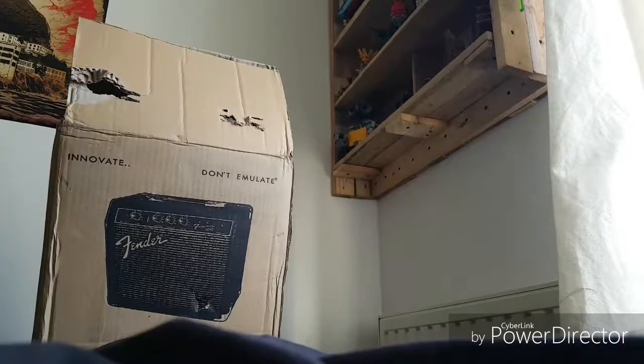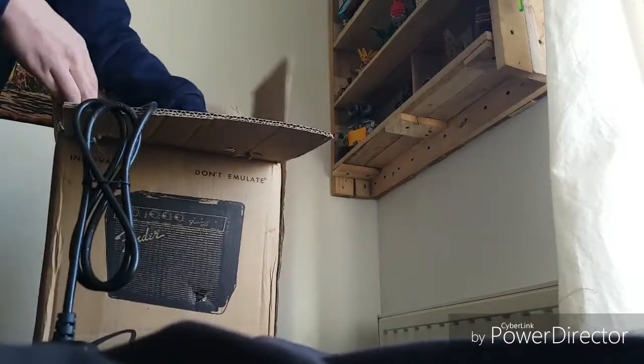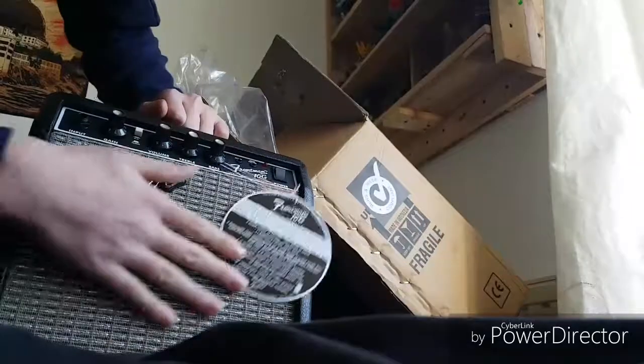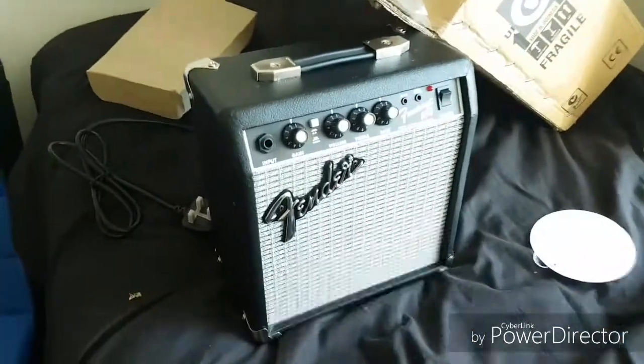Let me set my phone up first. I think my tray setup might be able to do that. Hopefully that's got it right. So we're going to open it — this side up. Okay guys, we've got the top off. It's a cable. It's got a handle.